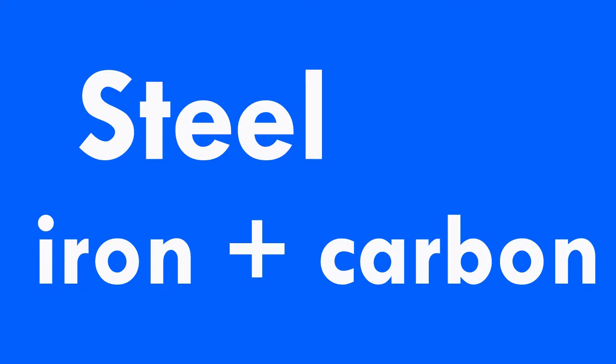Steel is a very simple thing. It's basically iron, together with a very small amount of carbon to make it stronger — less than 1%. Too little carbon and it's closer to iron, so not so strong. Too much carbon and it's hard but very brittle.